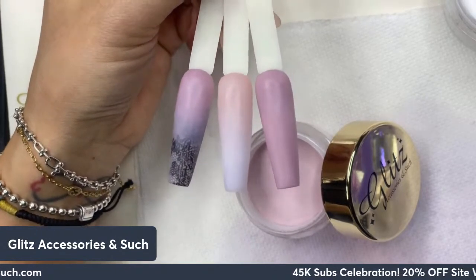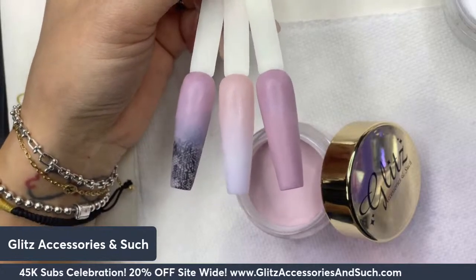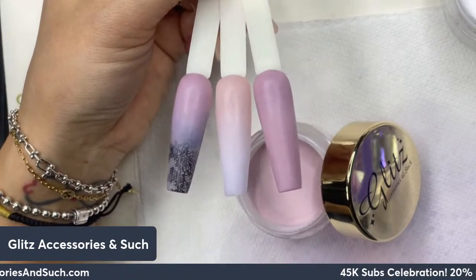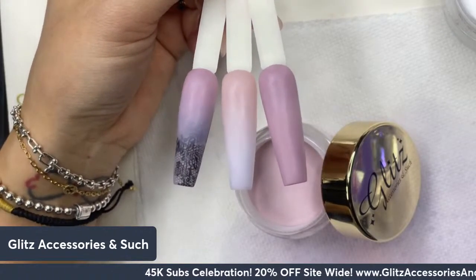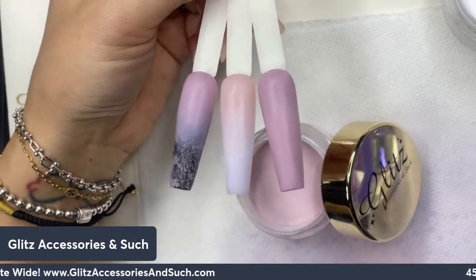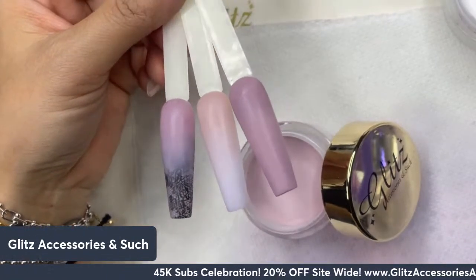Hello, Gliss fam, this is Nancy. Welcome back to Gliss Light Tutorials, and happy Tuesday! Hope everyone is having a fabulous and productive Tuesday. Hello to viewers from YouTube, Instagram, Facebook, TikTok, and Twitch for tuning in. Today we are going back with another tutorial, and today's is Tuesday acrylics tutorial.